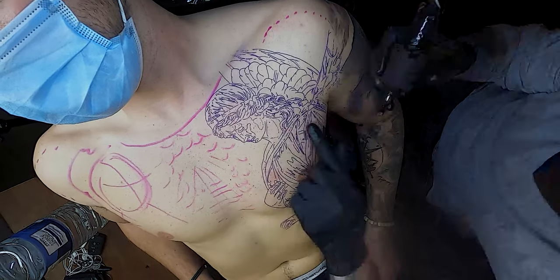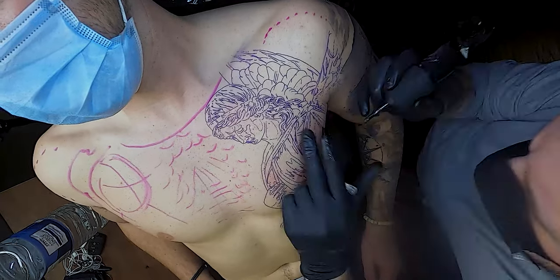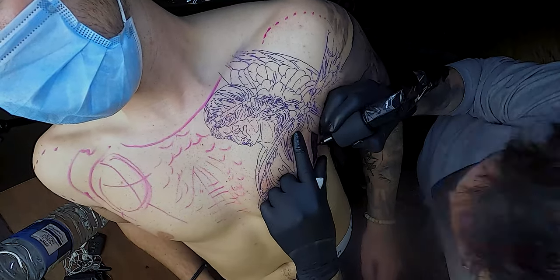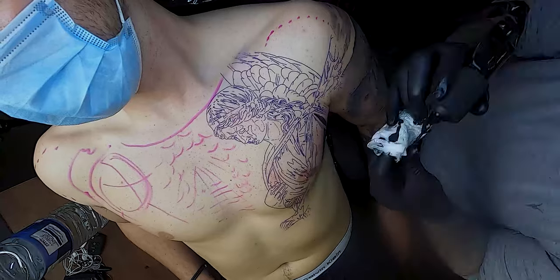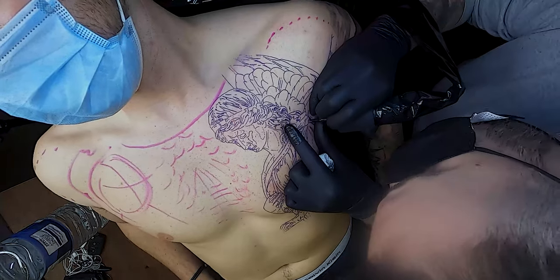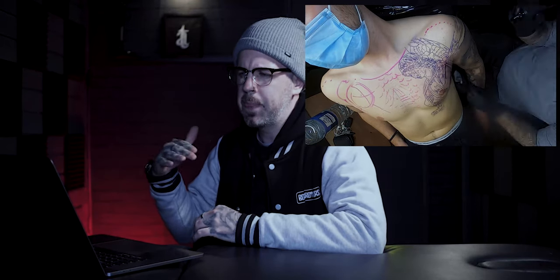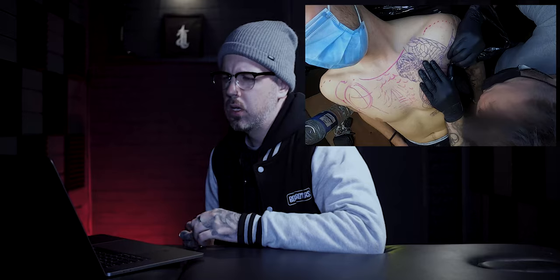The first thing I've started doing is blocking out my black. If you've watched any of my previous time lapses, you'll know that I tend to find a black point — any part of my tattoo that's solid black to start with. What that allows me to do is pack in that solid black, which gives me the darkest point of the tattoo. Everything after that should be a slightly lighter tone, so nothing should be as dark as that point. It just helps keep all your values nice and solid and gives you the best result.